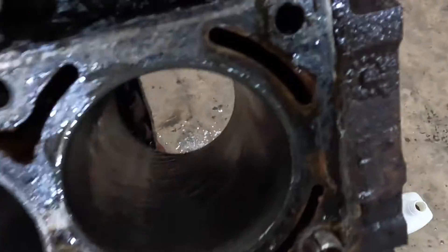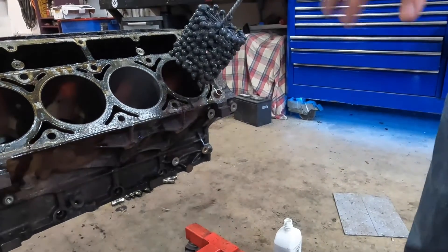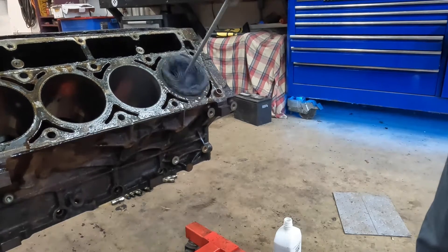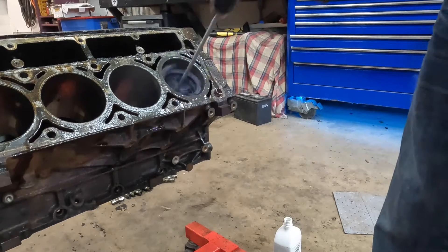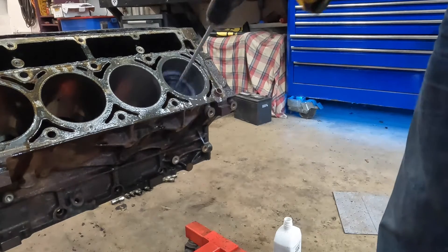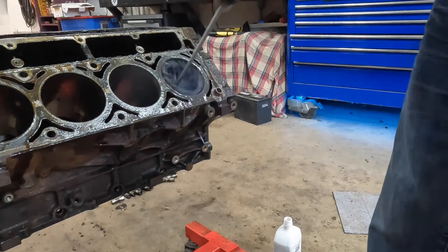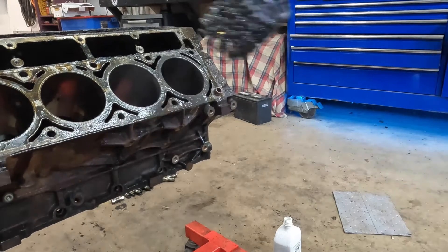I just want to show you real quick the speed and rhythm. It's moving as you're going in and out. I'm going to go ahead and put this on low, which is around 500 RPMs. Going in and out just like that — that's 60 to 120 beats per minute. All we're doing is deglazing the cylinder, giving us a nice surface for our new rings. We'll run this around 30 to 40 seconds to give it a good deglaze, and right before you take it out, you go a little bit faster.